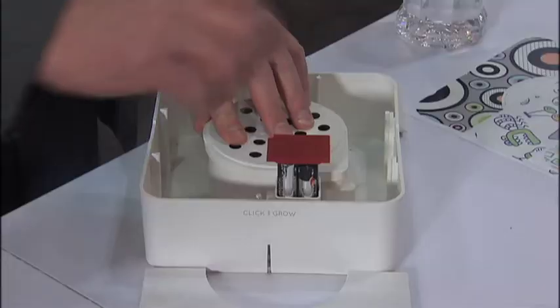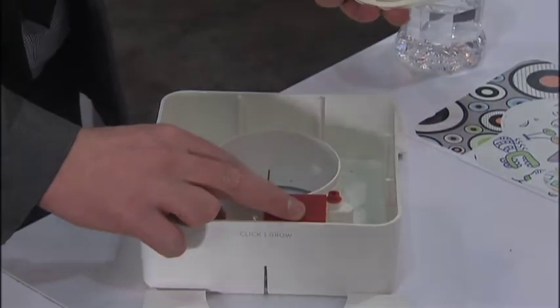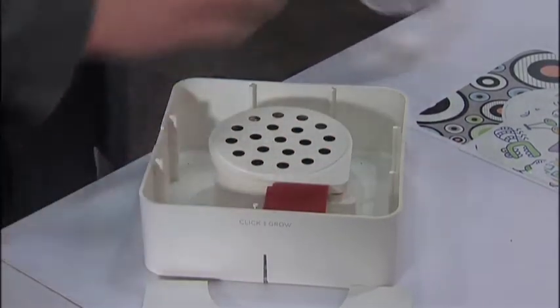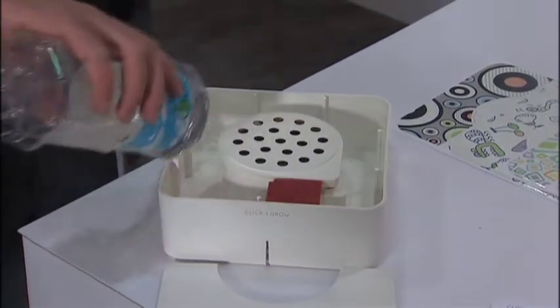Talk to us about the starter kit. The starter kit contains electronics, sensors, and a plant cartridge. It contains software for this exact plant, nutrients, and seeds.